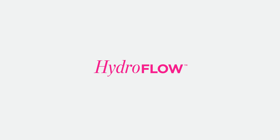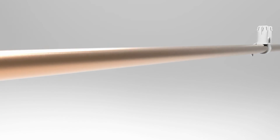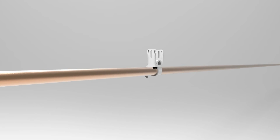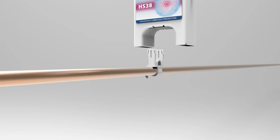Hydropath Technology brings you the ultimate in home limescale protection: the unique, patented HS38. Limescale clings to the surfaces of pipes and the heating elements of boilers, reducing their efficiency and eventually causing them to be replaced. Now there is a solution — the HS38.